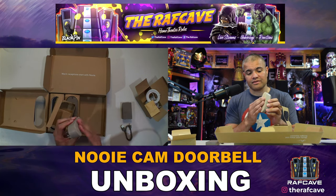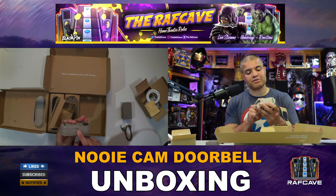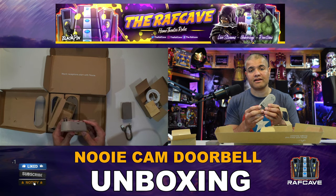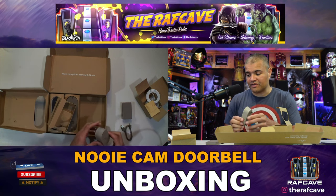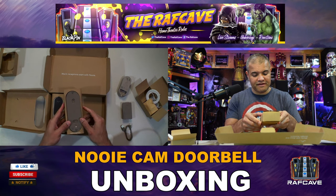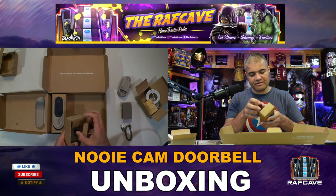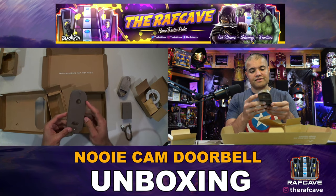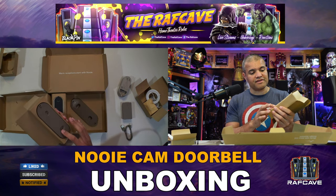There are customizable chimes which is nice. This slot is where you put your micro SD card to record alerts and video — you can go up to 128 gigs, or just use cloud storage. Then we have the flat and 15-degree wall mounts. The wedge lets you angle the doorbell to the left or right, which is great if your walkway goes in a certain direction. The flat mount just goes straight on the wall — you decide which one works better for your door.